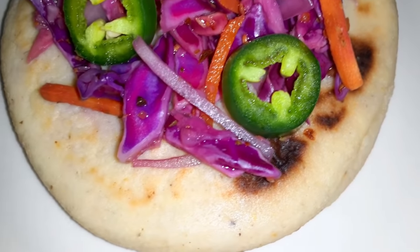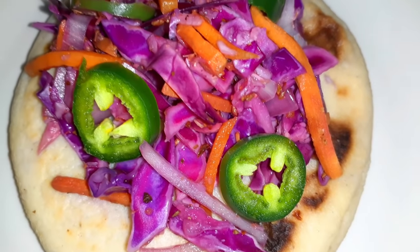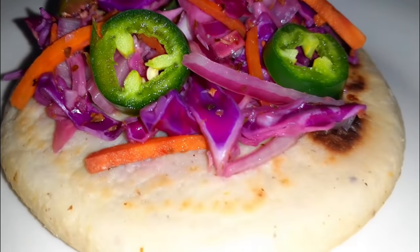Remember you can either use the green cabbage or the red cabbage. And if you do have some Mexican oregano on hand, go ahead and use that as well. Just make sure you have your carrots, your onions, cabbage, and then that spicy jalapeño to bring all the flavors.